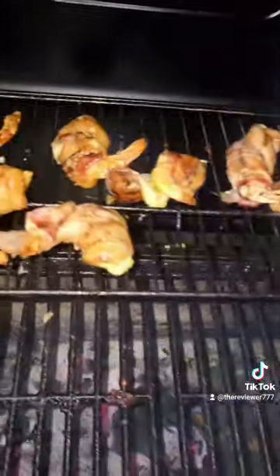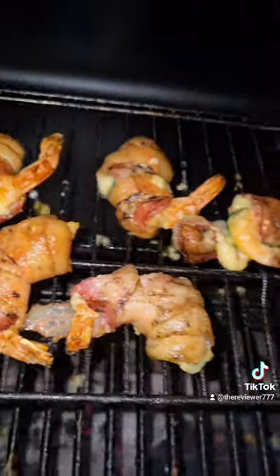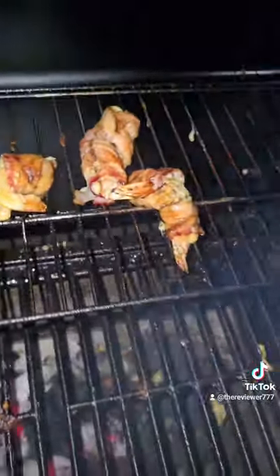We got some of these jalapeno — I mean these shrimp poppers. They're almost there. This needs like five more degrees and it's good.